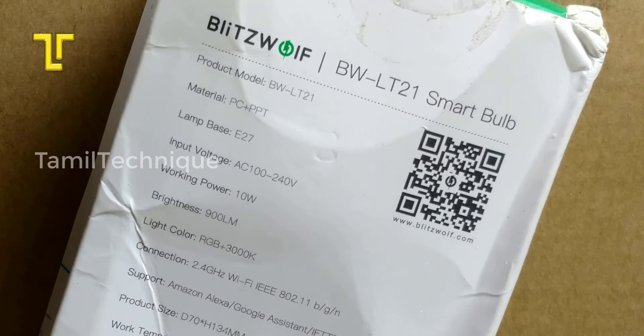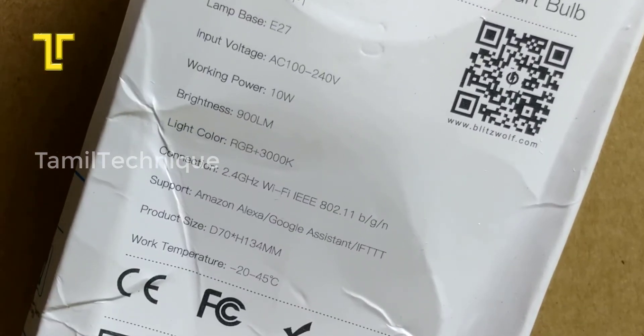This bulb produces 100% pure white light. It connects over 2.4 GHz Wi-Fi band. This bulb is also compatible with Amazon Alexa and Google Assistant.